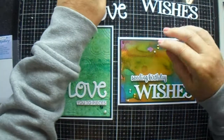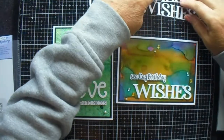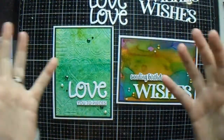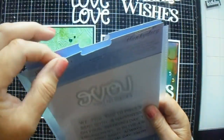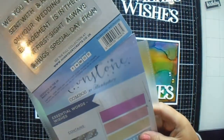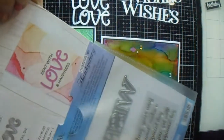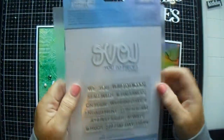Good morning everyone, welcome back to JMC Creates. My name is Jackie McKissick and today we are going to make something like this. I recently showed you the Hunky Dory haul I got, and this is Essential Words Wishes and Essential Words Love, where you get the die and you get the sub sentiments.